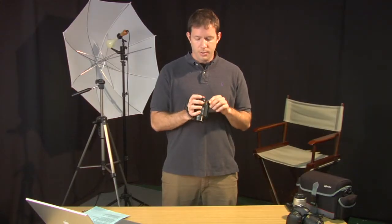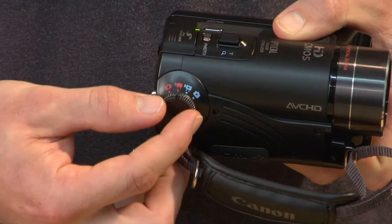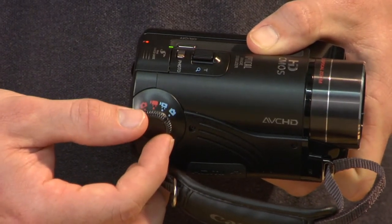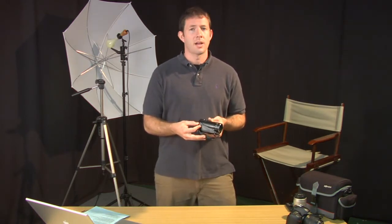Another important part of the camera: most consumer-based cameras have a control dial that will switch between a still camera mode, a video camera mode, video camera playback, or even still camera playback.